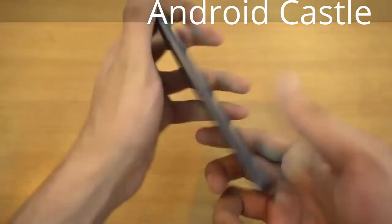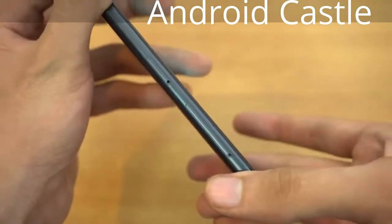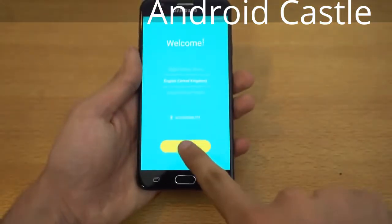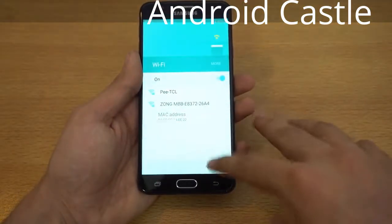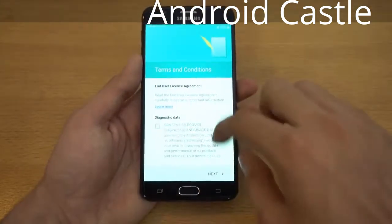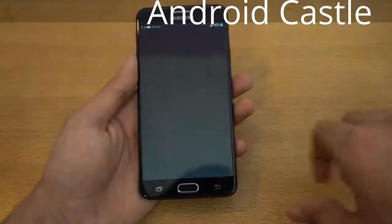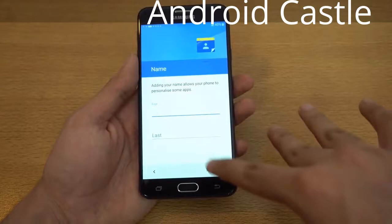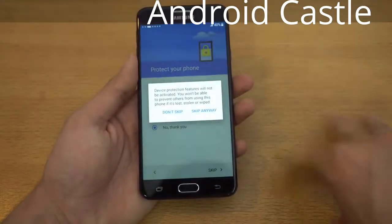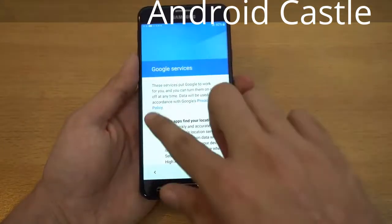It comes with two separate trays for the SIM card as well as the micro SD card — we'll make a separate video on that. Let's go through the setup. This is running Android Marshmallow; I think the Galaxy J7 2016 also got updated to Marshmallow, or maybe it came with it — I can't quite remember.